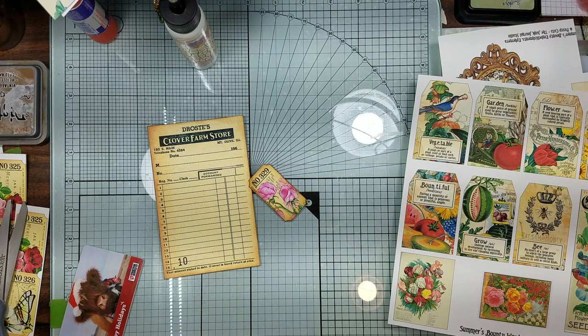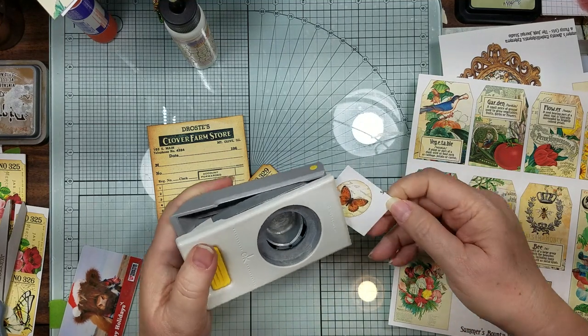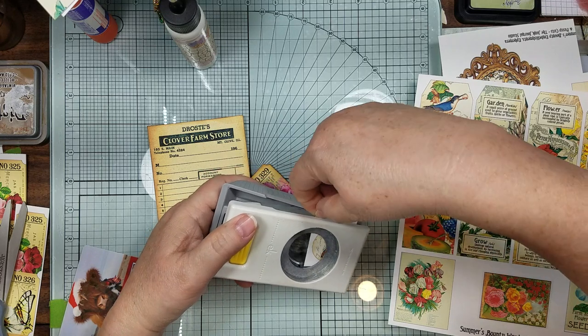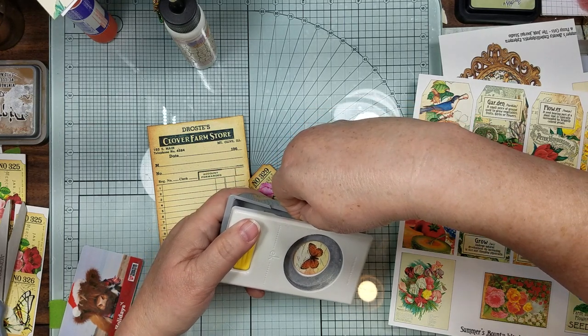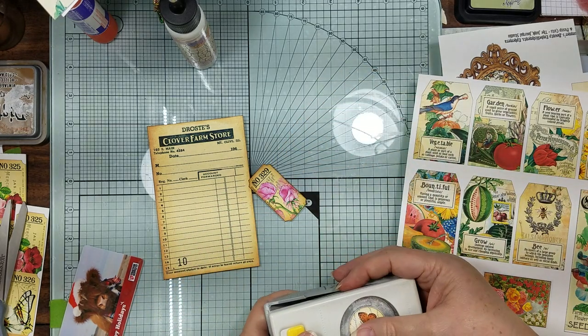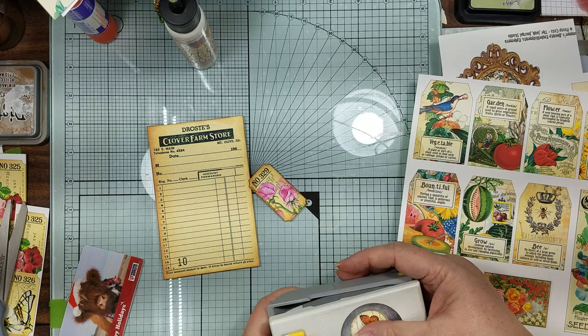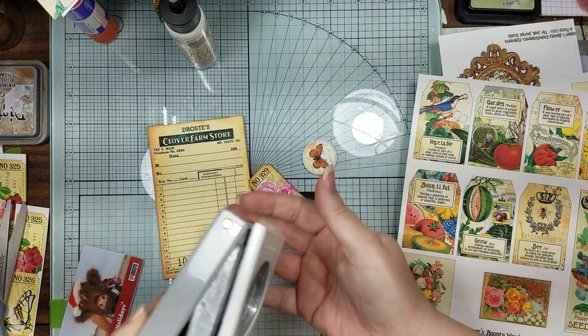Let me find my one and a quarter inch punch and then we'll punch this out. Now we're just going to see Candice struggle with the hole punch. I got my little butterfly.